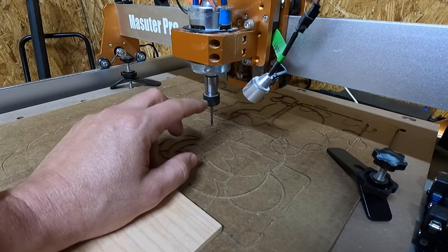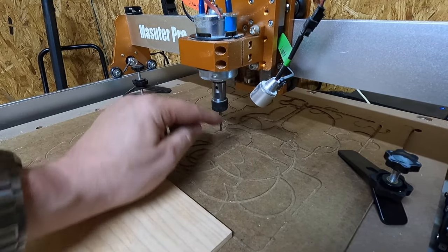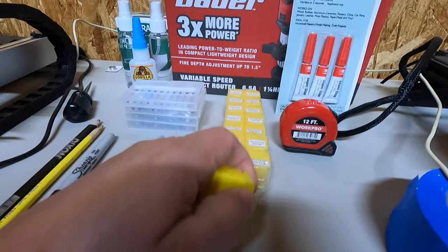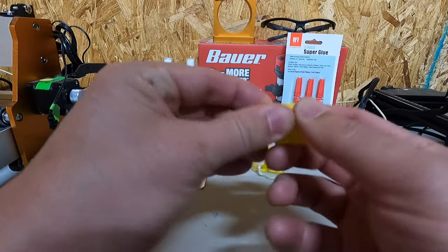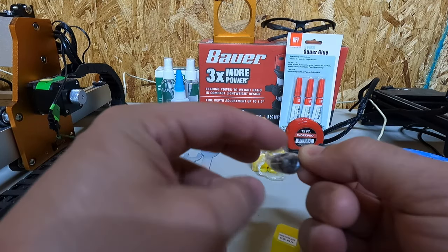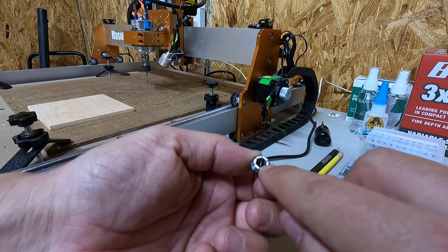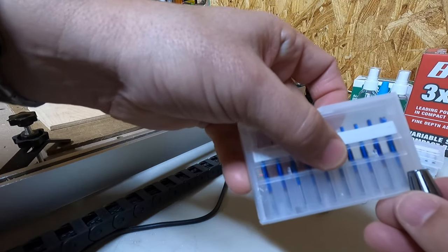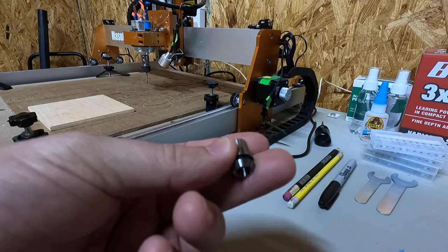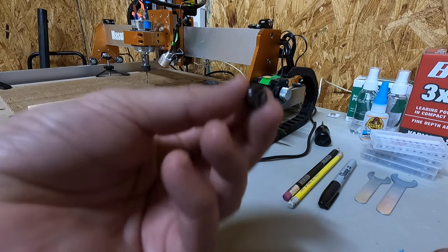It does not come with any bits, not even a starter bit. So you're going to have to order some bits right away. This is the collet. The motor takes one-eighth inch bits. You can get larger bits for this, but you will need to purchase new collets. This collet right here accepts quarter-inch bits opposed to eighth-inch bits. That is an option. You do have to purchase these separately — I'll put a link in the description if you're interested. They make all sorts of sizes.